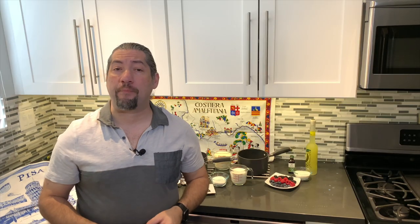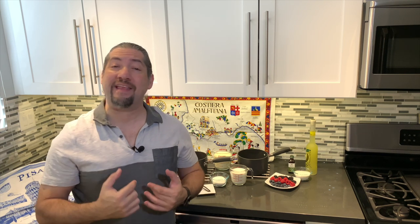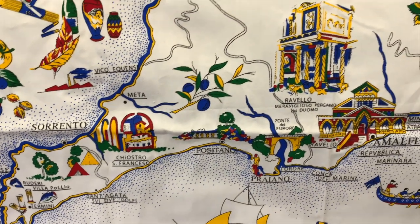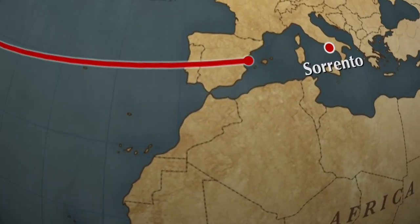Hey everyone, welcome to the kickoff of my new culinary series called Rockin' Raffi's International Cuisine Collaboration. It's where I seek out five other home cooks or chefs on YouTube. If they accept this collaboration, I will pick a country and we will make well-known dishes that both you and I will love. Today's theme that I've chosen for this International Cuisine Collaboration — we're headed on over to Italy.